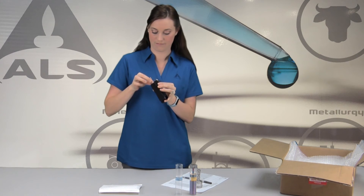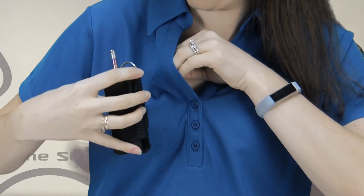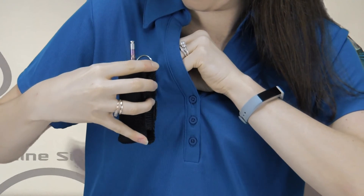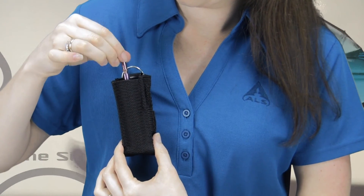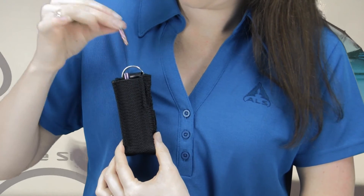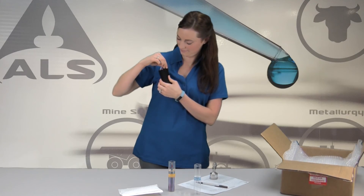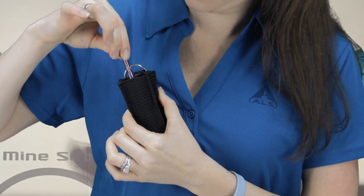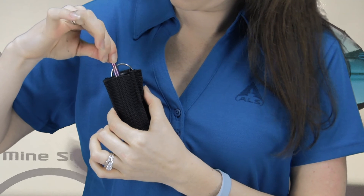To begin sampling, place the HDS personal monitor in an ALS-provided lanyard near your breathing zone and twist off the removable top of the microvalve. Save the cap in the side pocket of the lanyard or in the original shipping container for later use. Once the sampling event has ended, stop the sampling process by simply replacing the removable top of the microvalve.